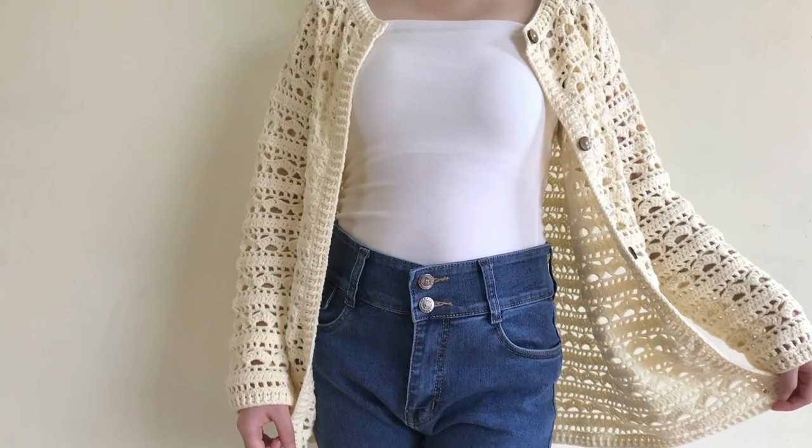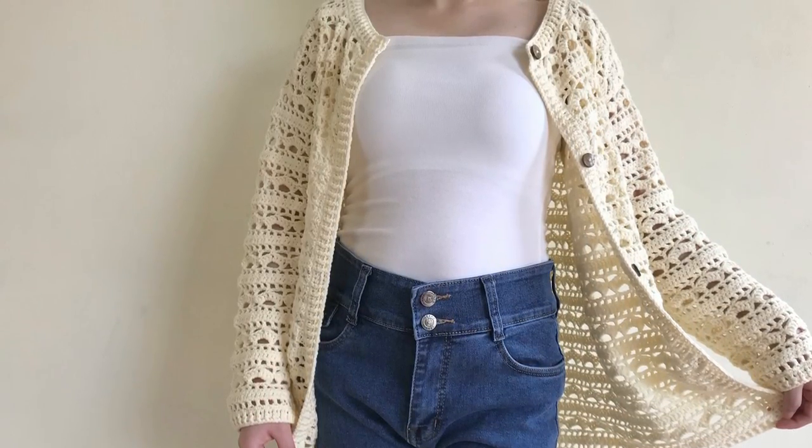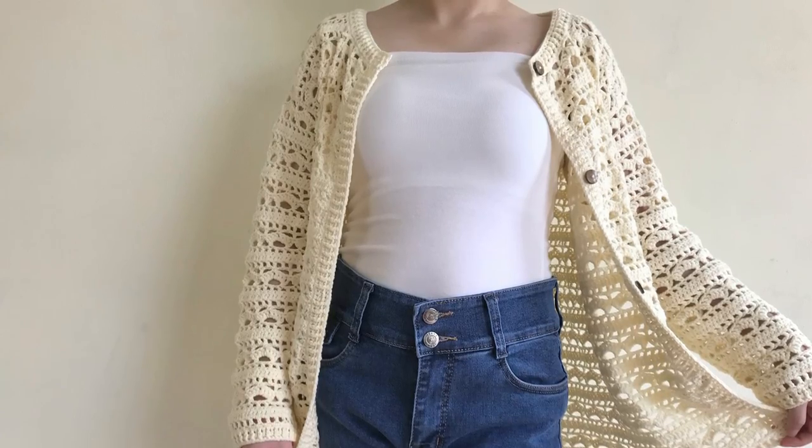The body panel is done. See you soon in the next video showing how to crochet sleeves and repeat for this cardigan. Don't forget to subscribe for more videos. Bye!